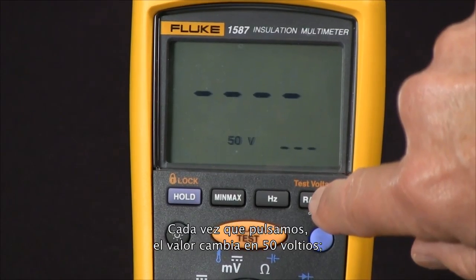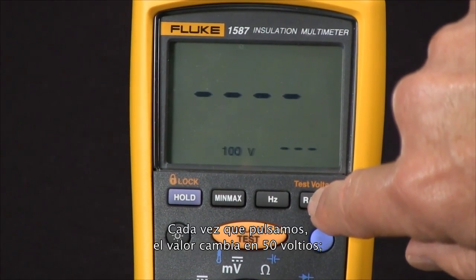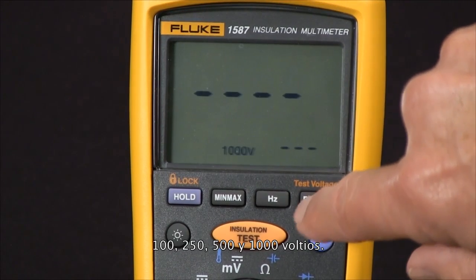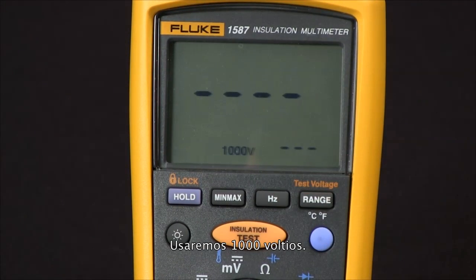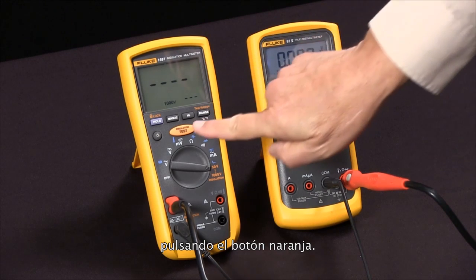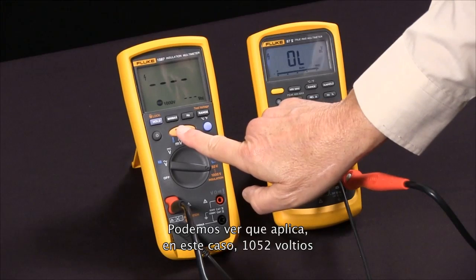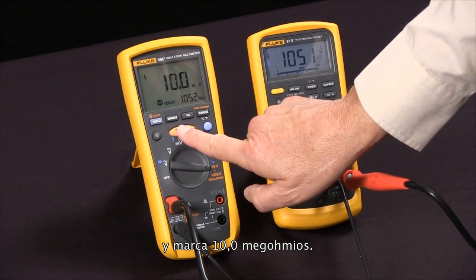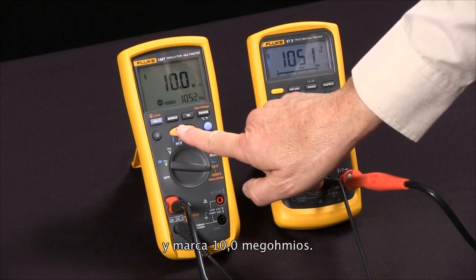At this point we can select the test voltage by pushing the test voltage button. Each press cycles through 50 volts, 100 volts, 250 volts, 500 volts, and 1,000 volts. I'm going to use 1,000 volts. Now we're ready — I'll press the test button and you'll see it apply 1,052 volts and read 10.0 megaohms.